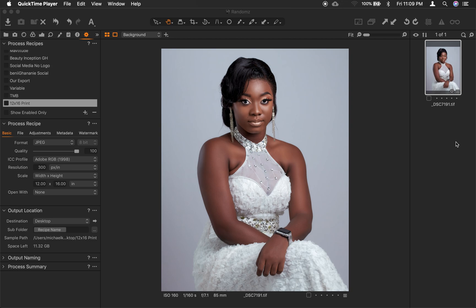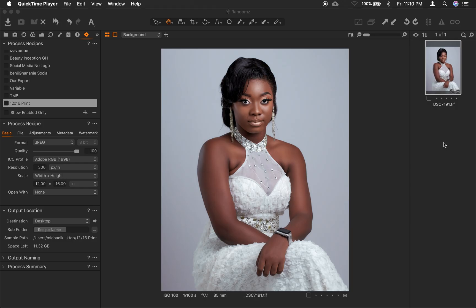If you haven't subscribed to my channel yet, kindly do so and hit the bell button so that you don't miss any of my tutorials. Welcome back guys — so today this is the image we are working with. She's a female photographer and a good friend of mine. This picture has been worked on in Photoshop, and this is the image we want to export for social media.